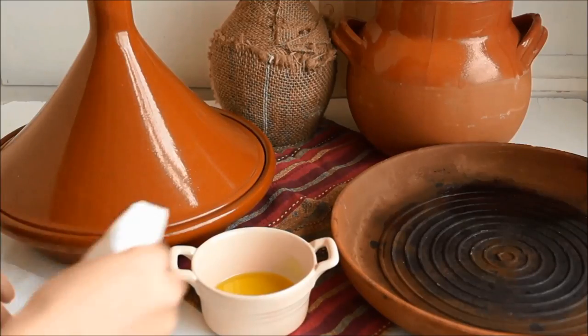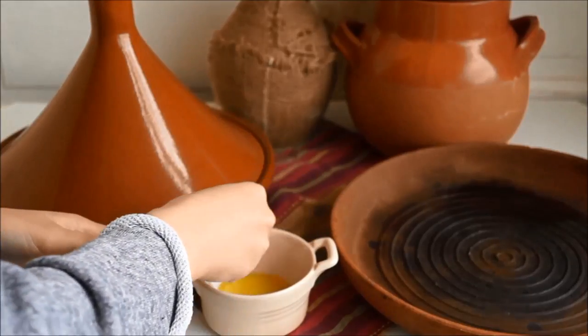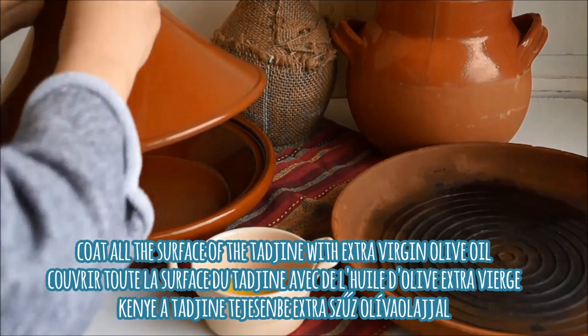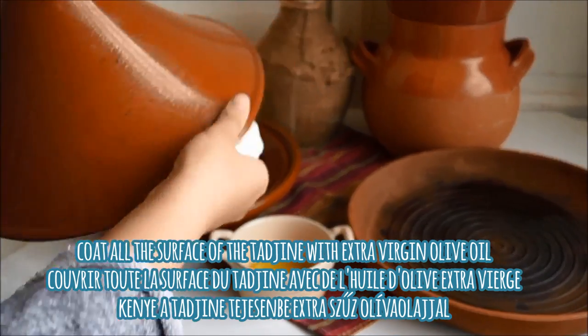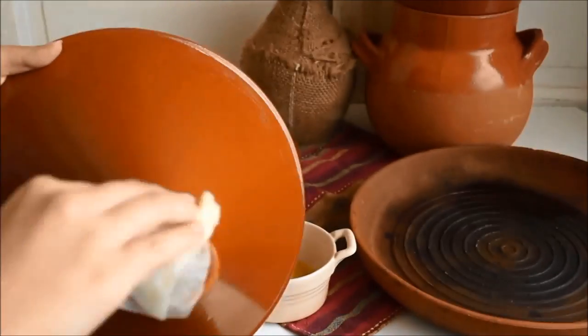It's really important that your tajin is completely dry. In the next part of the video we're going to be completely coating our tajin with extra virgin olive oil. You can do this with tissue paper, as we're doing here, or with a pastry brush. Just be sure to completely cover all of the surfaces, every crack and crevice.